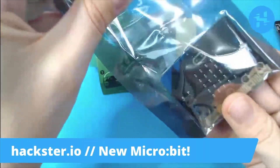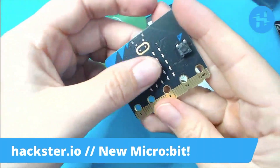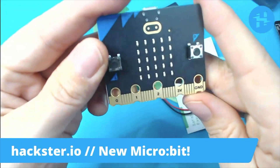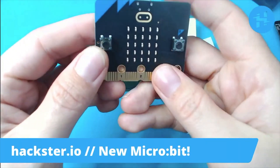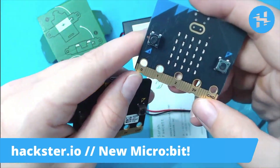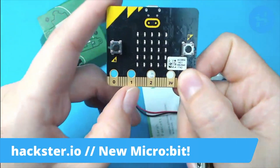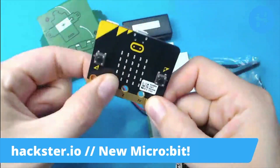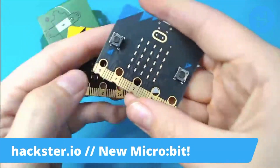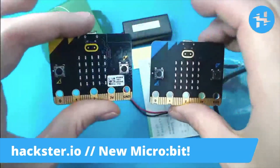Okay, so here it is — the prima donna itself. We've got a blue version and matte black this time. So classy. The pins look much the same. On the front, you've still got that 5x5 LED grid. And now the pins have a little bit of an indentation to help you with the crocodile clips. This was a big thing with the old microbit — when you try to attach the crocodile clips, they'd swing around and impact the other pins, which could cause shorts. So this has an extra physical feature to help with that, which is pretty cool. Otherwise, the front is pretty much the same.